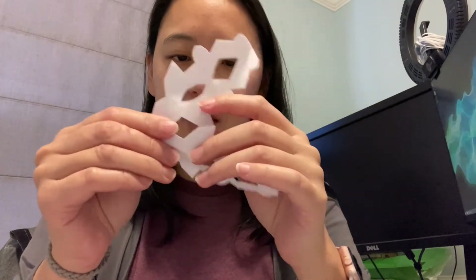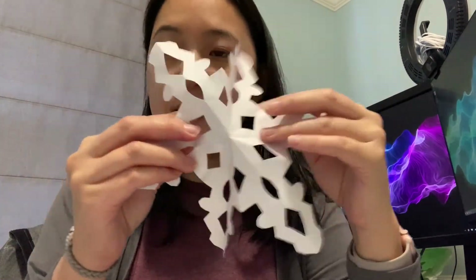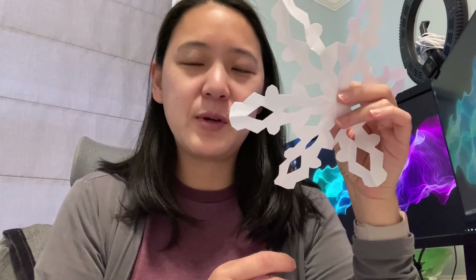You unfold it carefully. So we have something like that. And I think the clients will really enjoy decorating their room for the winter season.